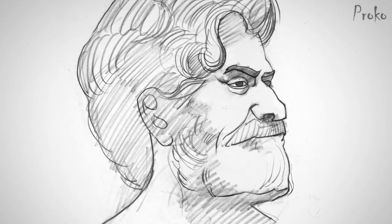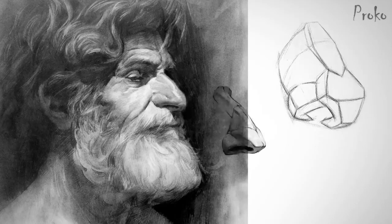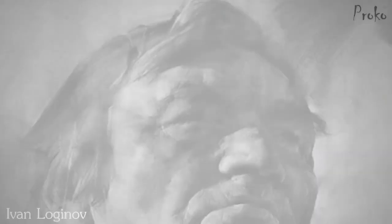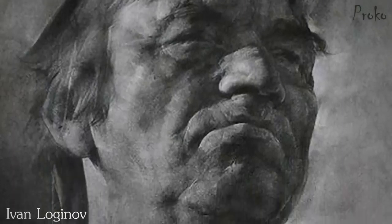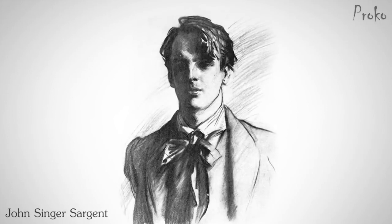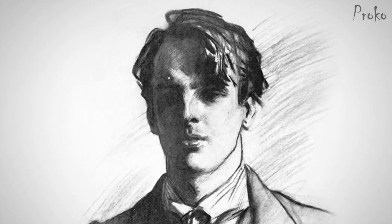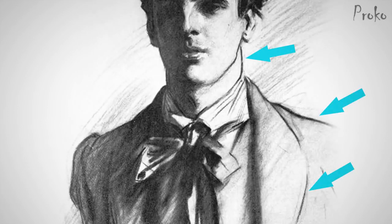Stop thinking of 2D shapes and start thinking of 3D planes. Knowing the structure of the nose — the planes of the nose, which are based off anatomy — will help you place patches of tone that make it look like a convincing nose. No need for outlines. You can draw a whole picture without any outlines, since that's how we actually see things. Masters like John Singer Sargent know how to use both. In the face of this drawing, he's not using outlines, just tone. It's the center of interest, so he makes it more realistic. In all these secondary elements, he's using outlines.